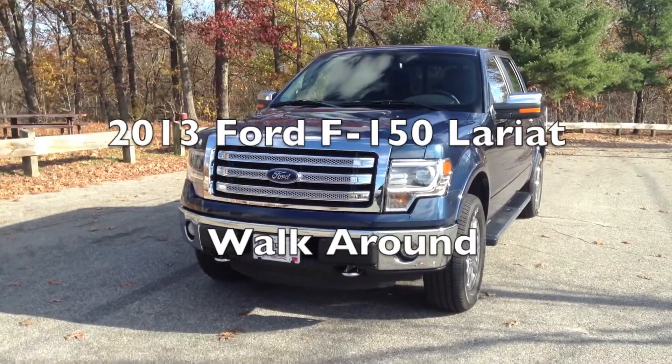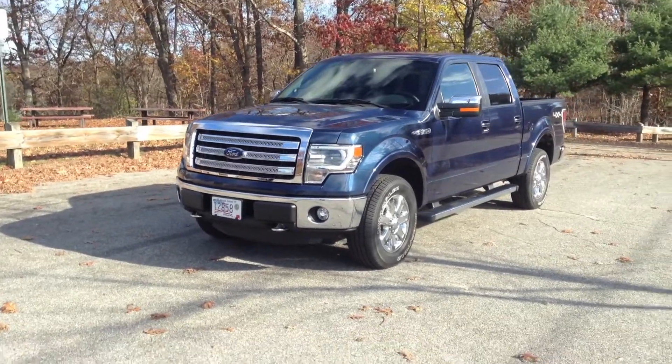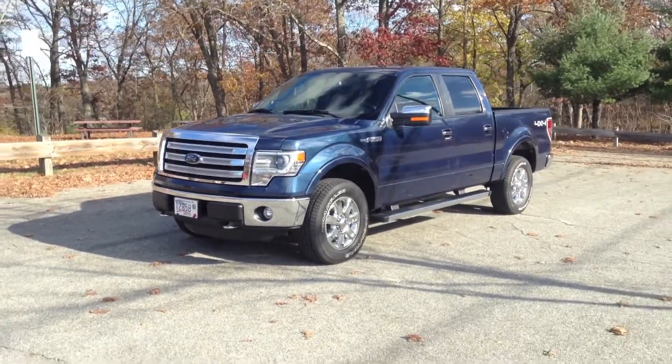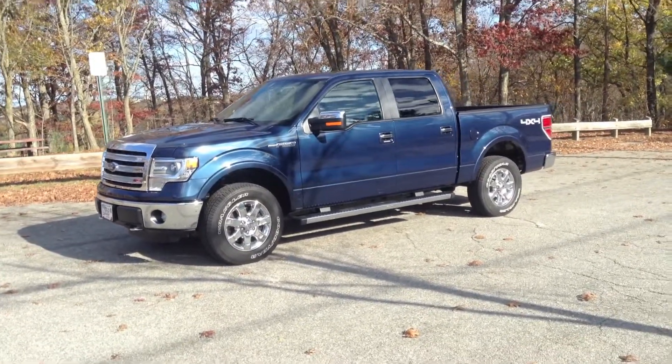Hey YouTube, I'm back with another video. Today we're taking a look at my 2013 Ford F-150 Lariat in the SuperCrew edition. It has the 5.0 engine with 365 horsepower.